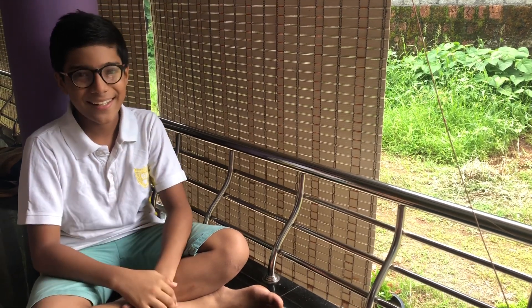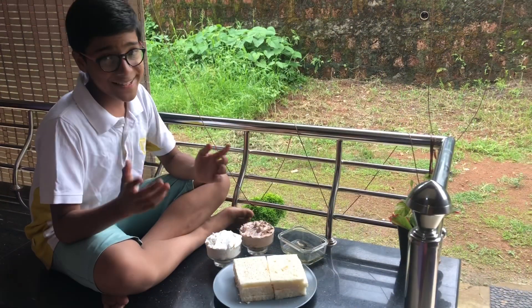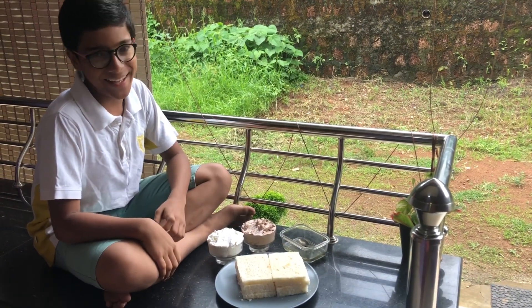Hello and welcome to another brand new episode of Let's English. In this video I'm going to make two different recipes using bread: bread caramel popcorn and a choco vanilla cake.